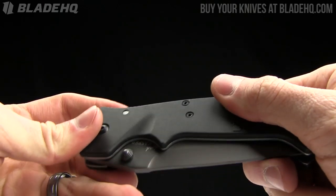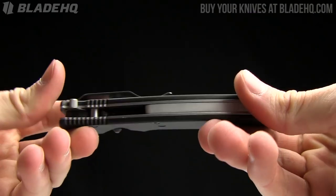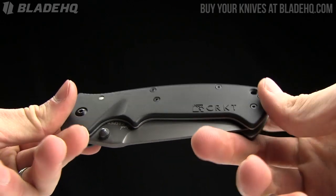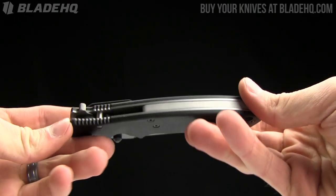So if the CRKT Crawford Casper 20-dollar version is what you're looking for, today on BladeHQ.com I encourage you to buy it. BladeHQ.com is the place to buy all fine cutlery and other exciting things - purveyors of all sorts of tactical and exciting items. Buy your stuff at BladeHQ.com.